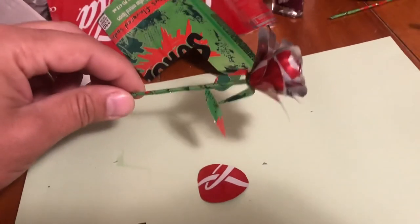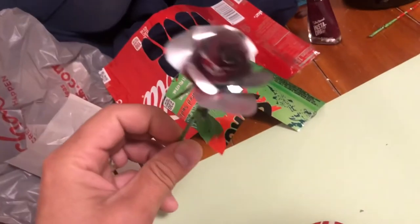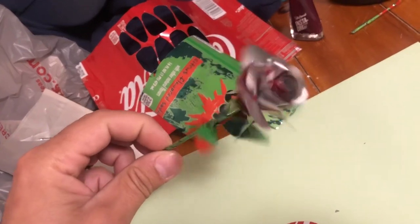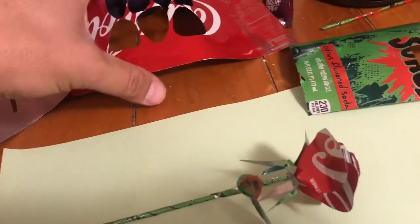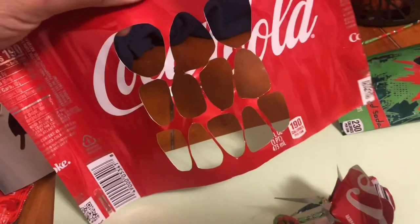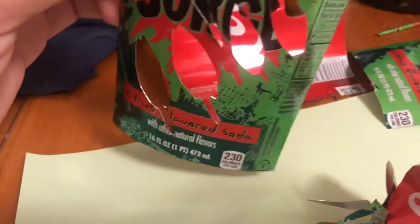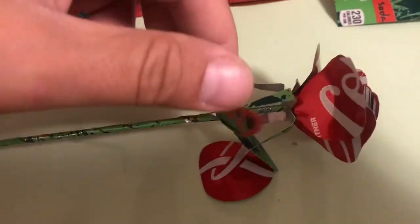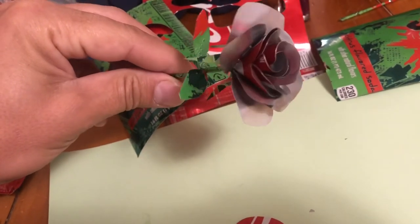I just finished one of my other projects that I work on. I make these roses out of soda cans and sell them on Etsy. You can see I had a Surge can from back when you could actually get it in my area, and a Coca-Cola can — cut out some petals, glue them all together, and also cut out some leaves to make one of these roses.